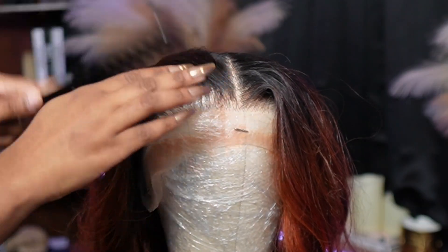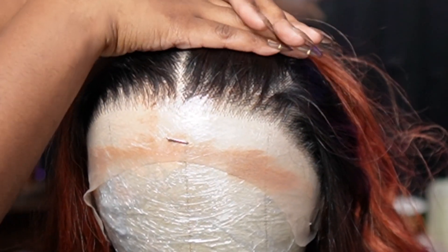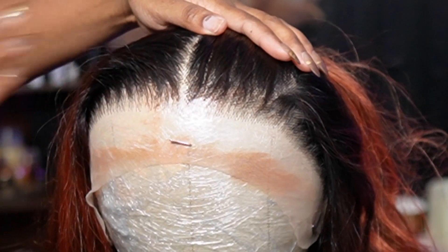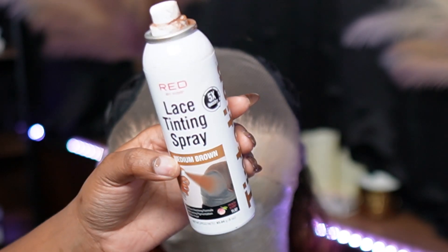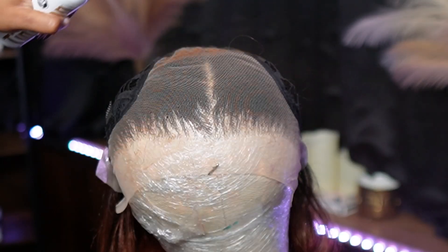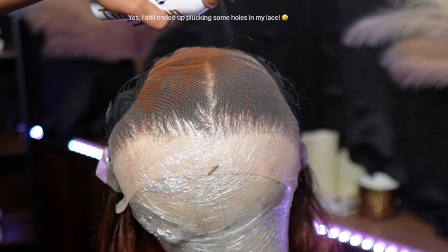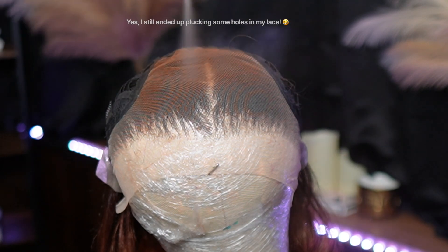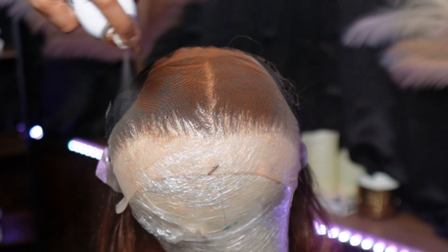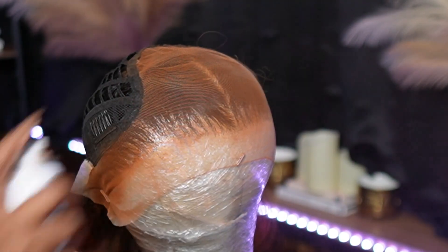So now I'm just taking a wide-tooth comb and removing the hair that I plucked. This is the side that is not plucked, and this is the side that's plucked. Now I'm going in with my Red by Kiss Lace Tinting Spray in the shade medium brown. That lace is giving us transparent and that's not what we're going for. So we're just going to make sure everything is blending in with our skin tone. You can use foundation or concealer, but I like to use this because it makes it look like you bleached the knot.